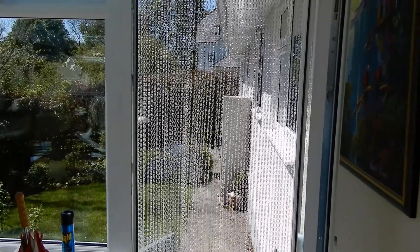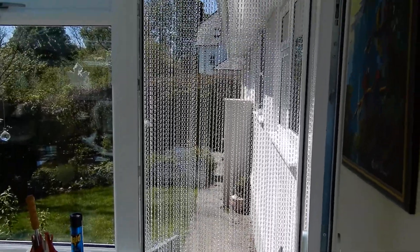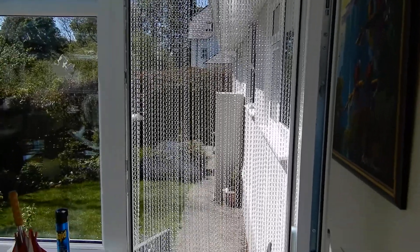From inside it doesn't completely obscure the view, and even the dog has got used to barging backwards and forwards through it now. So it's an absolutely perfect solution where you can't use a fly screen and you don't want plastic strips.